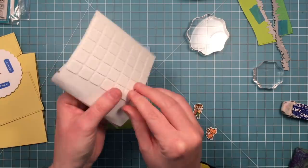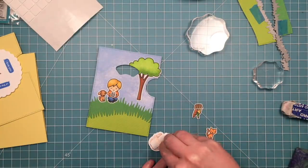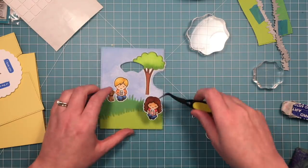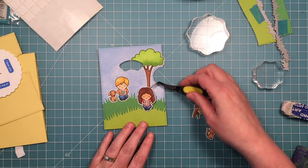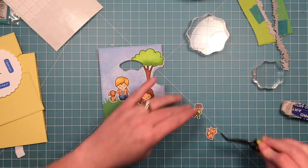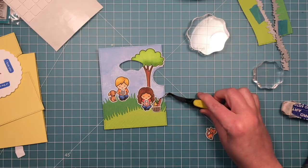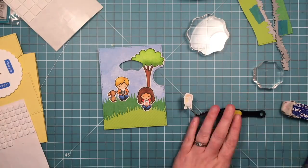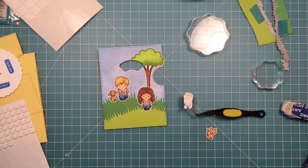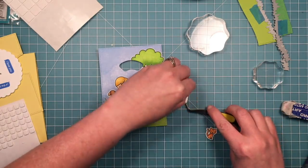I'm going to add the same thin pieces of foam to the little girl on the front so that she's popped up at the same height, and make sure that she covers up the bottom of my tree. For the food and the cat I'm going to add foam that is normal thickness so they're kind of in front of the little girl a little bit. So a lot of dimension going on here.